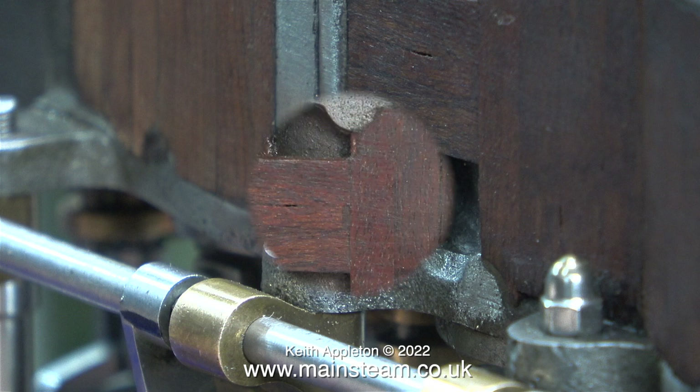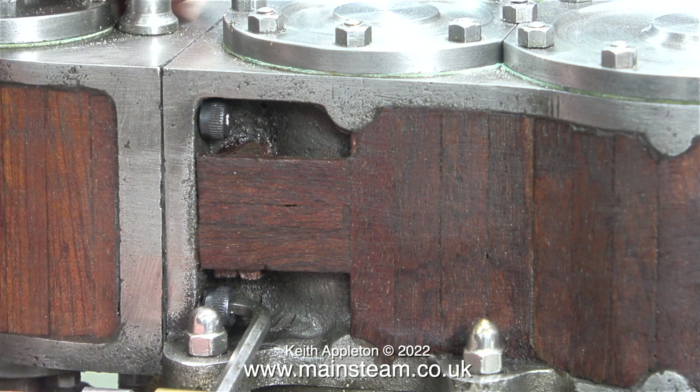Originally I used a ball-ended Allen key, but never use this type of Allen key for tightening Allen bolts, because a couple of times in the past I've had the ball end of one of these Allen keys snap off in the bolt - and that is not something I want to happen in this case. That is why I'm using a modified, shortened Allen key to tighten these bolts that hold the castings together.